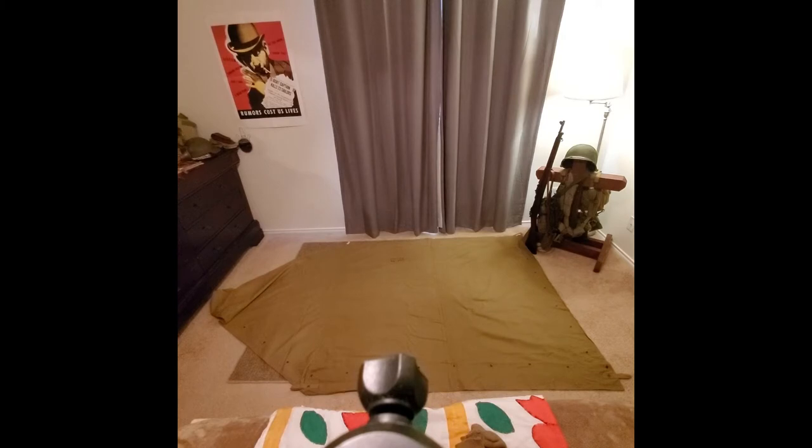What you see right now is an OD-3 Army style pup tent with one triangular flap. These pup tents were utilized early on in the war until they were replaced with an OD-7 two triangle side pup tent, but for this demonstration we're going to use just the one triangle side.